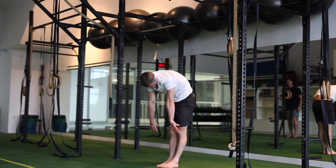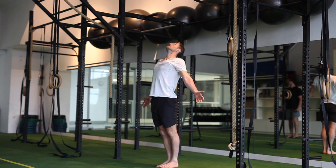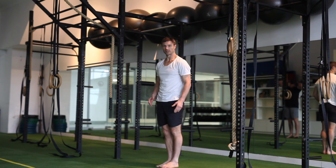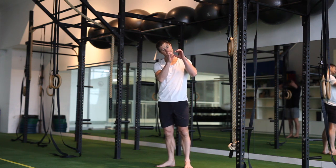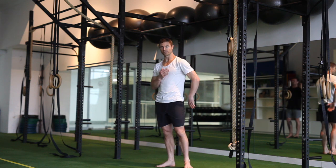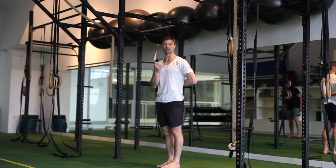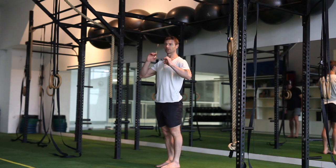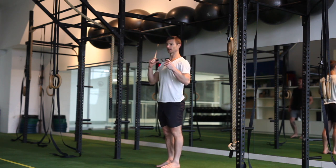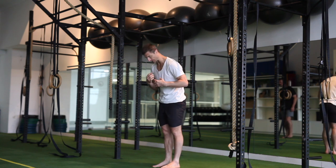Hold the breath out before we take another breath in. You want to feel that segmental wave coming up the spine, really trying to train each segment in the spine, making it healthier. Look out for — if you're filming yourself — any blocks that you have in the spine that you need to work on in extension or flexion. Try to feel one segment take the next, as opposed to getting to a spot and then moving as a whole chunk.